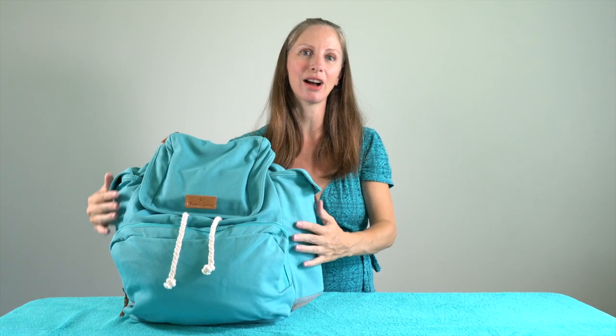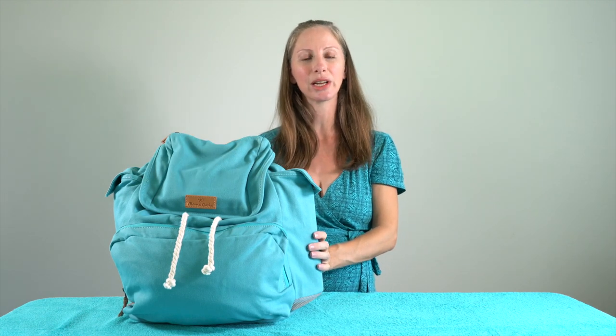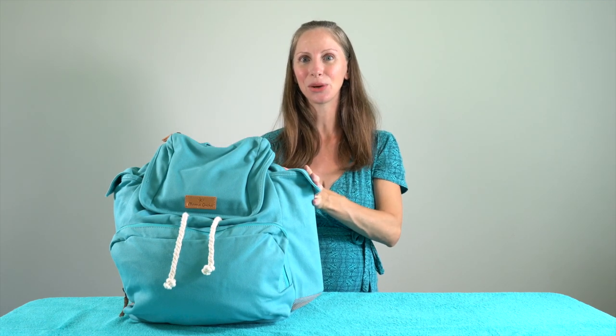It's made mostly of a cotton canvas fabric. There are some little accents on it that are leather — vegetable tanned leather, so that's the more eco-friendly way to process leather. Let's go ahead and look at how I pack it and the features that make this bag so unique.